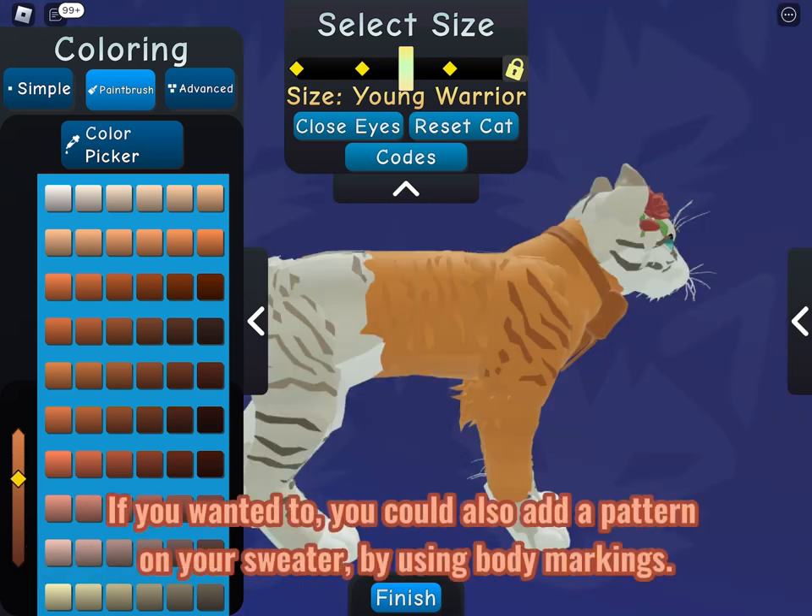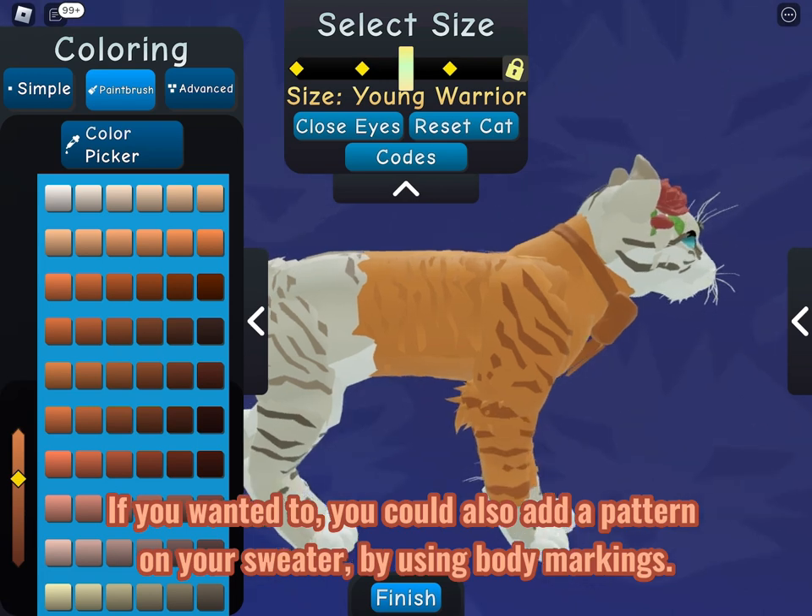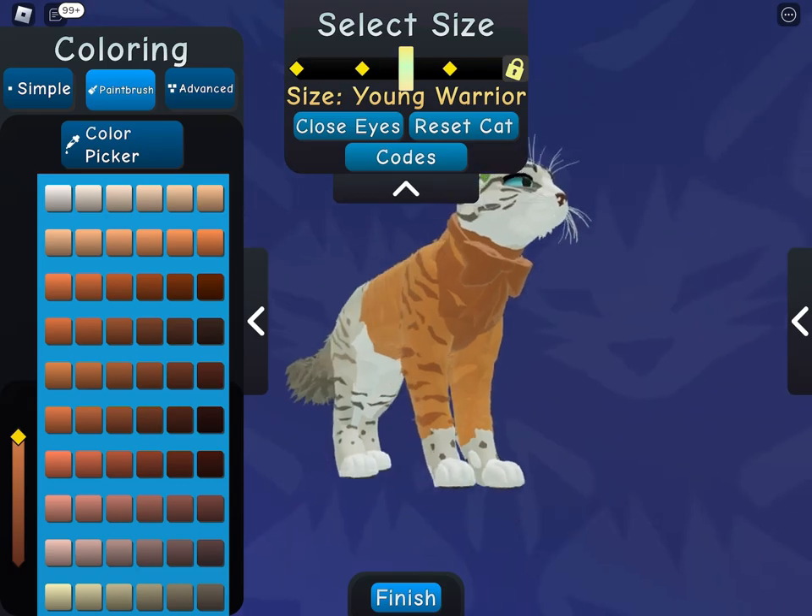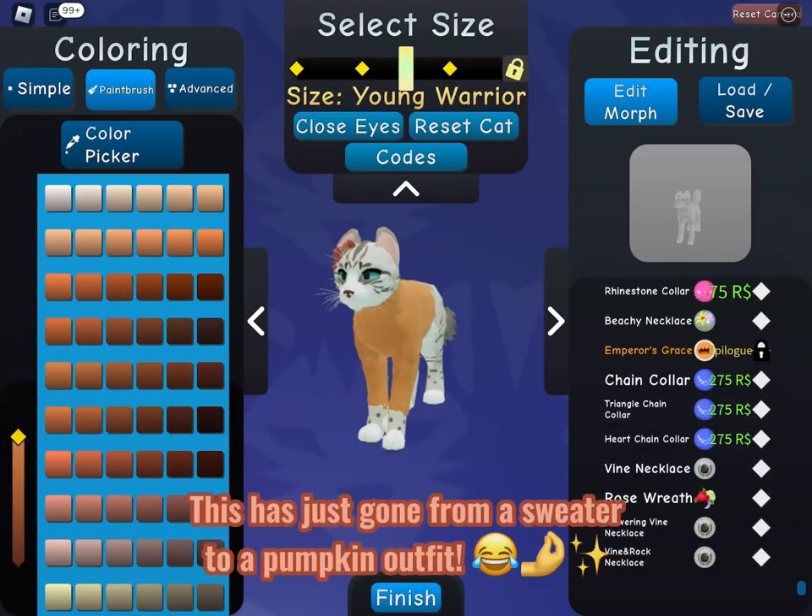If you wanted to, you could also add a pattern on your sweater by using body markings. This has just gone from a sweater to a pumpkin outfit!